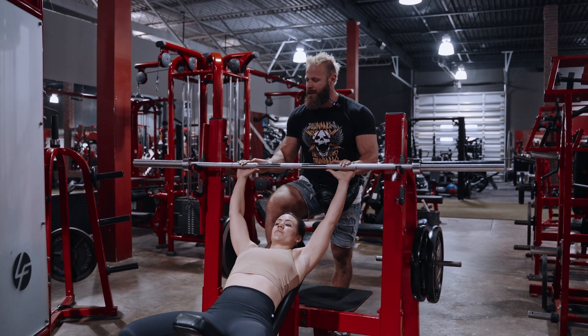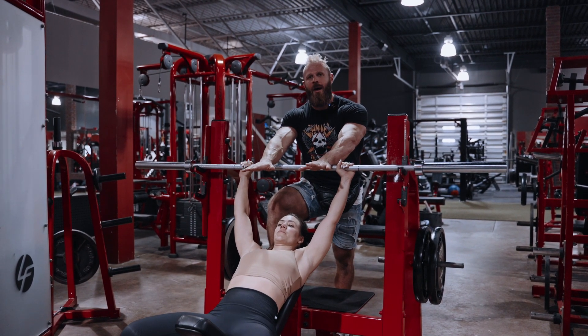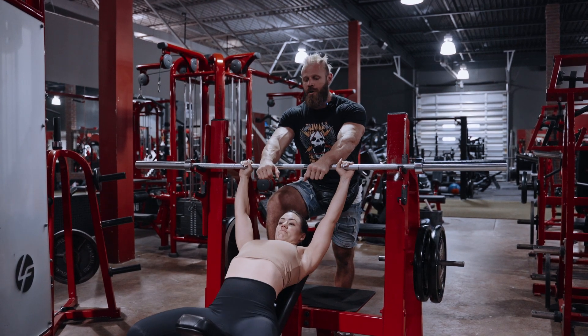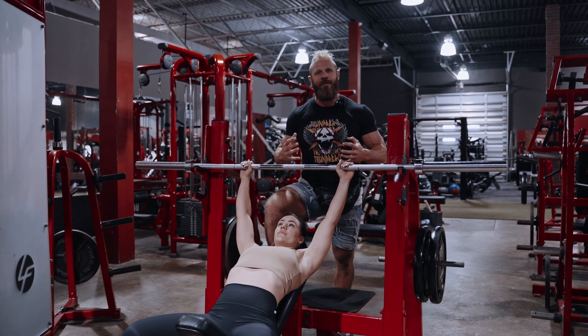What you're going to do here is set your hands up slightly outside your shoulders, get your feet planted firmly on the ground with your heels down, and you want to arch your back and lift your sternum to already lengthen your chest and get it really primed for receiving some tension.